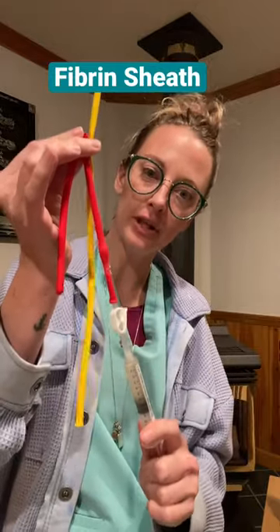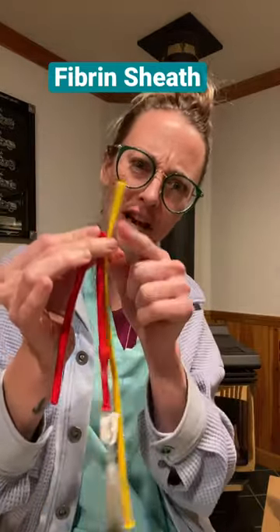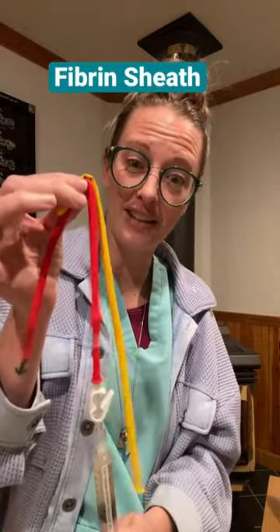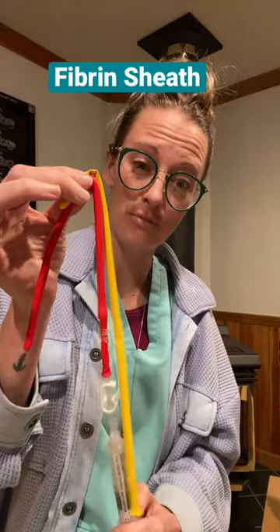If I'm pulling the blood out, the tail tries to go in with it, but it's stuck to the catheter and it just restricts blood flow.